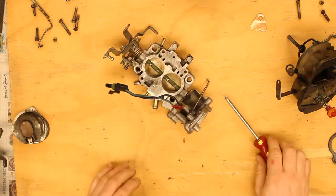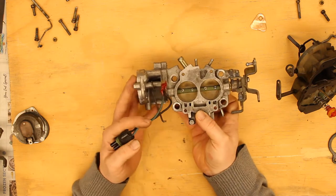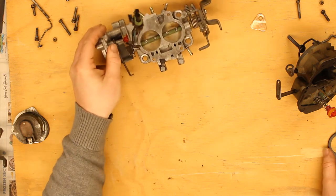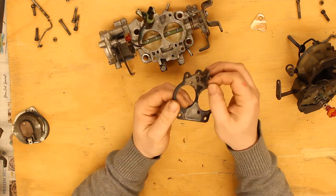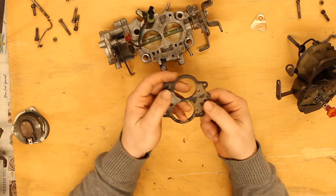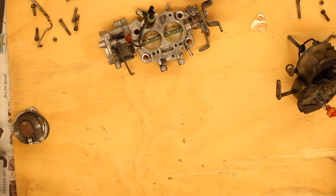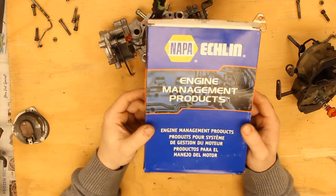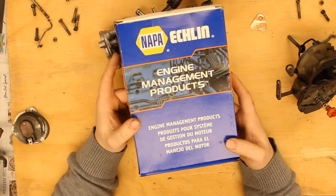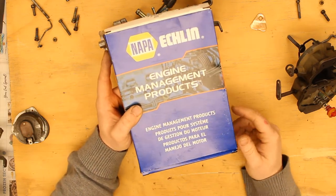There we go. I'll put the electric choke back on in a bit. First thing we want to put on is the gasket. I had a problem when I took this apart to clean it — the gasket didn't want to come off, so it's actually had the surface material come off. This is no good. Normally this means you're screwed; you can only get these as part of a rebuild kit, which I have right here — this is the Nappa Echelin 2-5671C rebuild kit for the Carter 2BBD feedback and non-feedback carburetors.